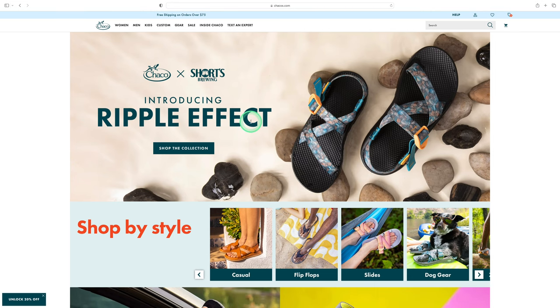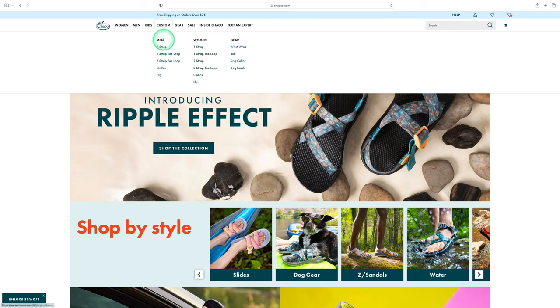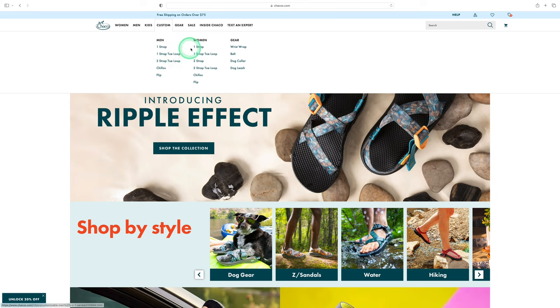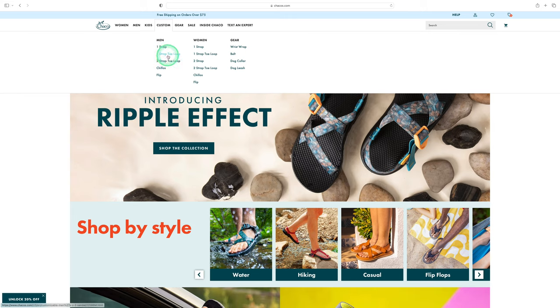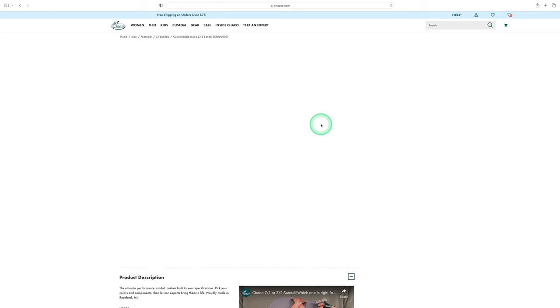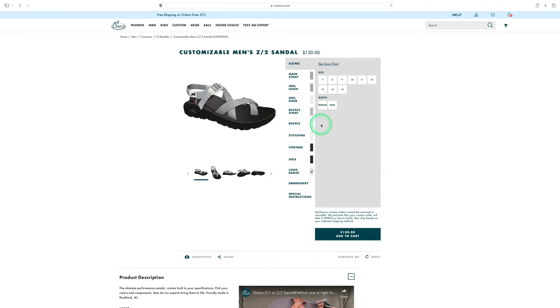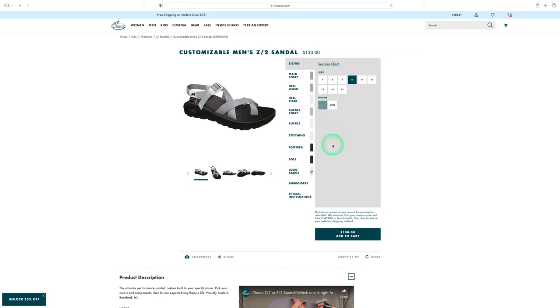Now I'm at the computer. Here we are on the Chaco website — I have my mouse cursor highlighted so it's easy to follow. At the top we can go to the customize area where you choose the footwear you'd like to customize. In my case I did the one strap toe loop, but you can do one strap without toe loop for men and women, or the two-strap version. I chose size 10 medium.